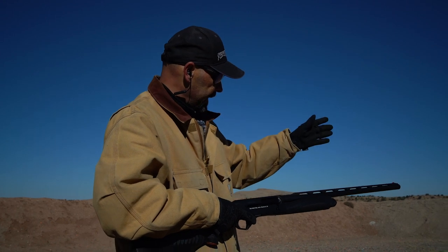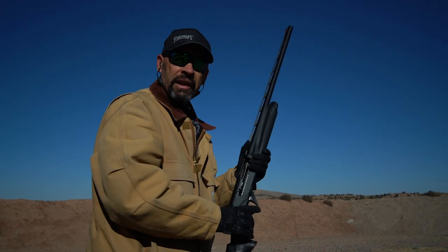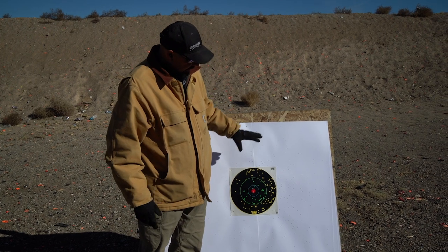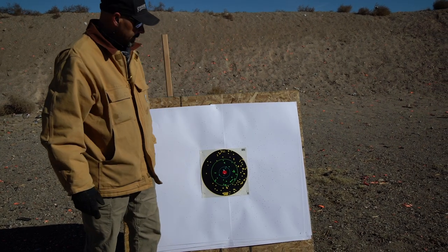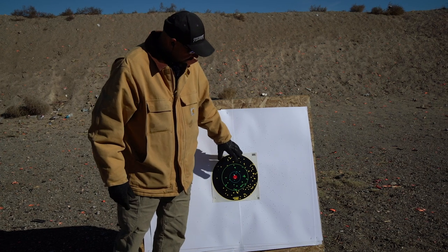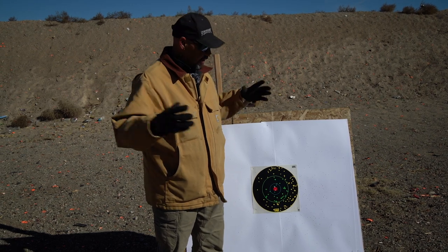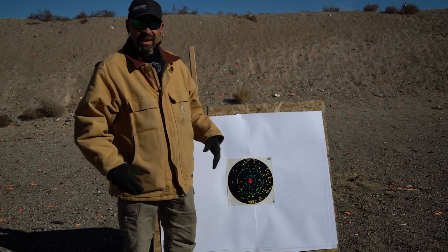I'm going to move my point of aim a little right and a little down to see if we can move the shot to where we want it. So that first shot with the full choke kept the group pretty tight. This modified choke opens it up a bit. I was aiming right about here to move it down and over to the right. As we go down in choke size, the groups will get bigger and bigger — full choke is maximum constriction, modified is medium constriction.